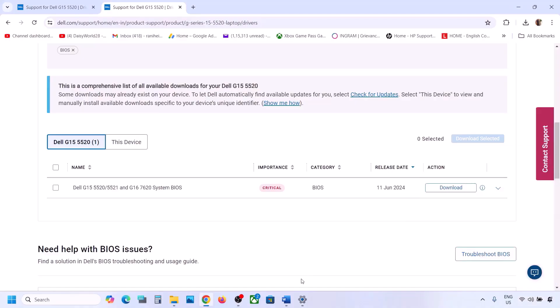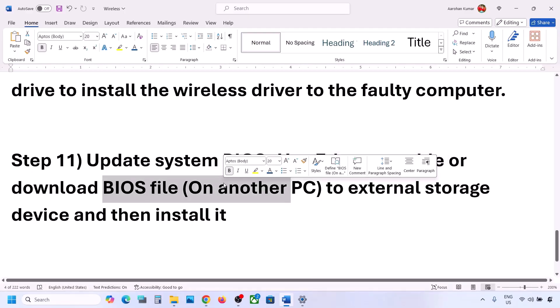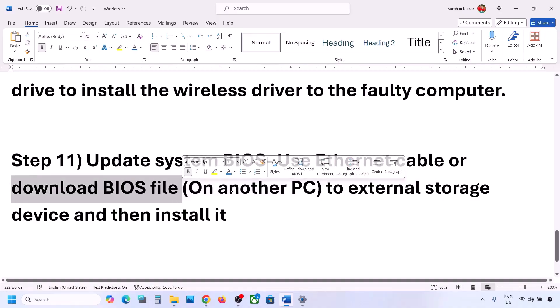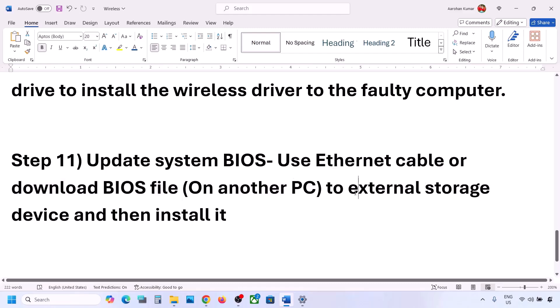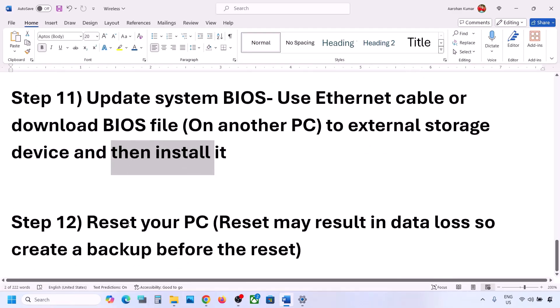If you cannot get an Ethernet connection, download the BIOS file from another computer the same way we downloaded the network driver. Transfer the BIOS file to an external flash drive or hard drive, connect it to the faulty computer, and then install it.